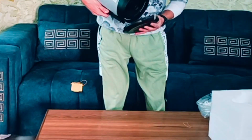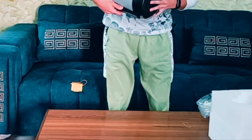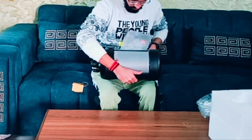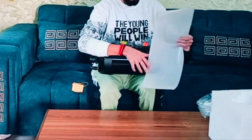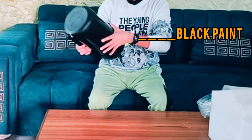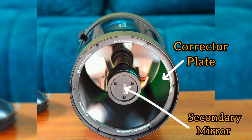You can see the corrector plate at the front. Let's cover it with the dust cap — let's remove this plastic cover. Here it is, covered with a plastic cover. You can see the black shiny paint over its body. This is the corrector plate, and the central one is the secondary mirror of the telescope.